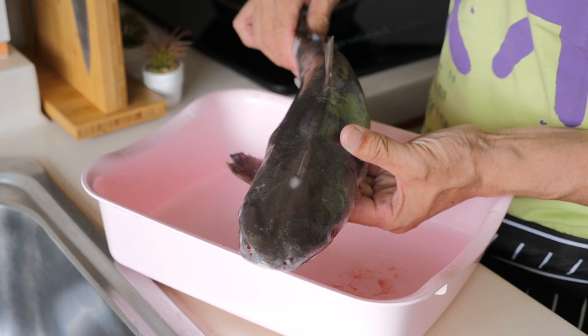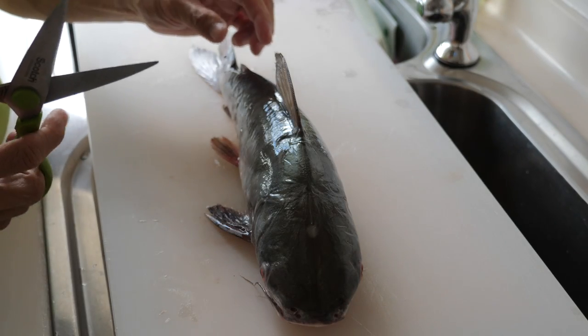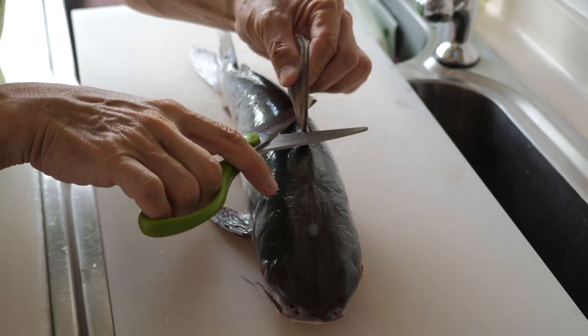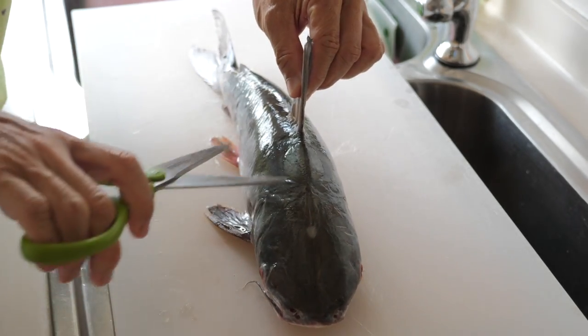So without further ado, let's start the preparation. First, I'm going to use the scissors to remove all the spines. Safety first.